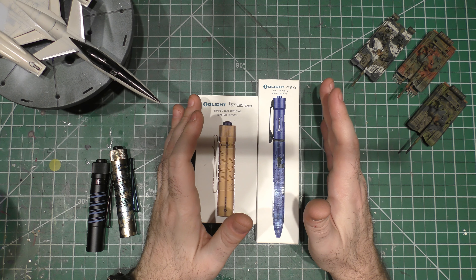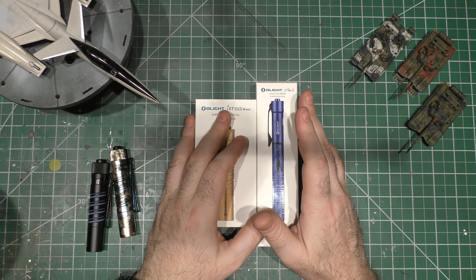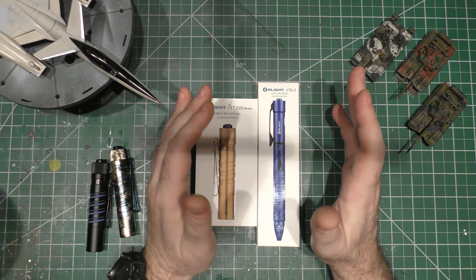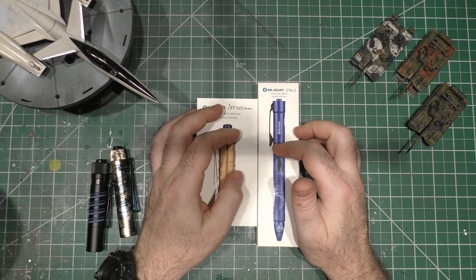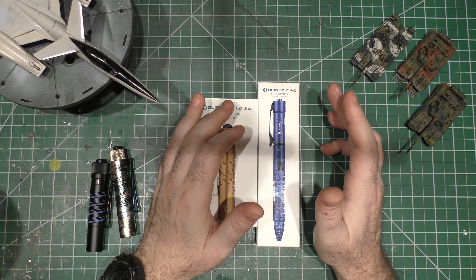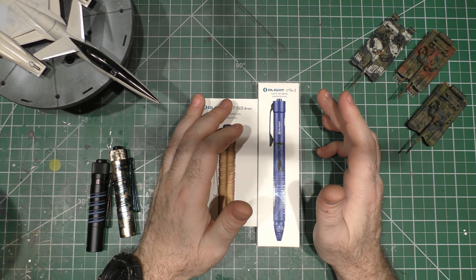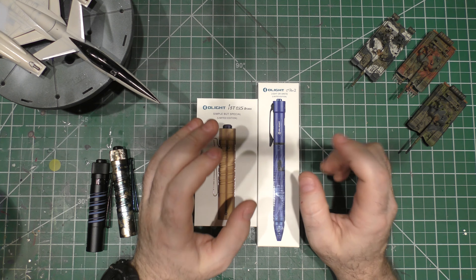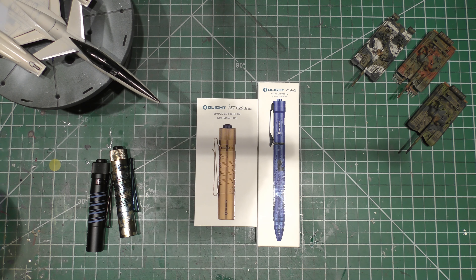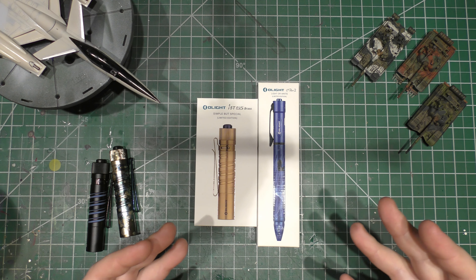Olight was going to release something brand new, but they had some production problems so it's not ready yet. They've got some cool limited edition stuff going on sale specifically for this Valentine's Day sale. I've packaged everything back up just like it came so I can show you what it looks like right out of the box.